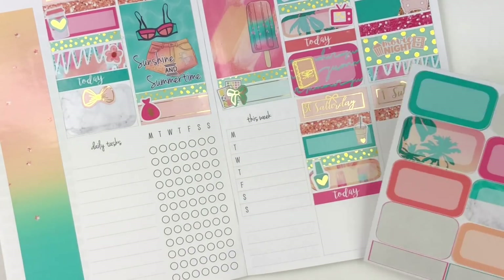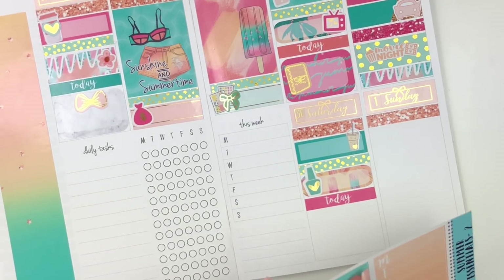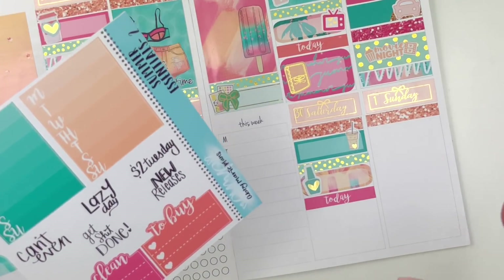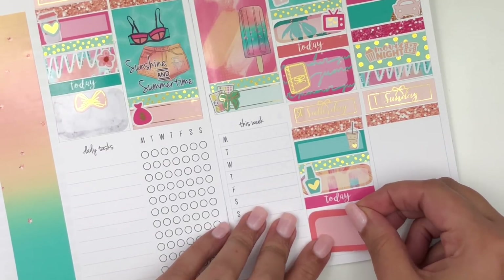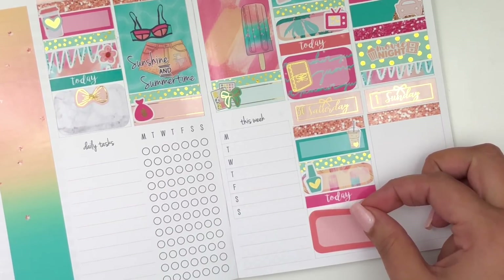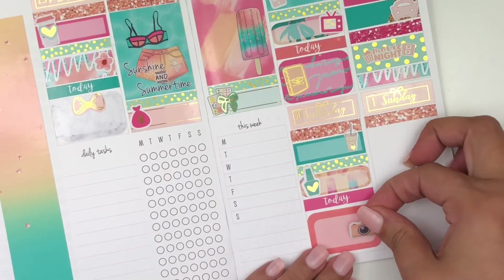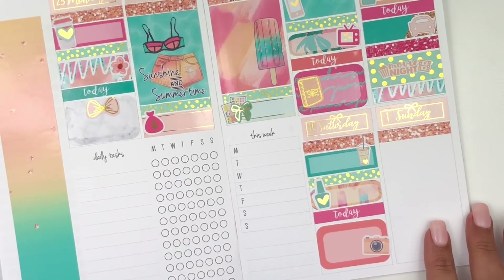I'm going to do a half box here because I want to mark filming that day. I kind of want to take this one — I really like this box. Let's take this peach one here. I hope whatever I have to mark filming isn't peach — and it is, oh well. I'm going to take that there. I do have this camera sticker from the kit — it's peach but like lighter, so I don't mind. I'm going to use that to mark filming and put it on this side.